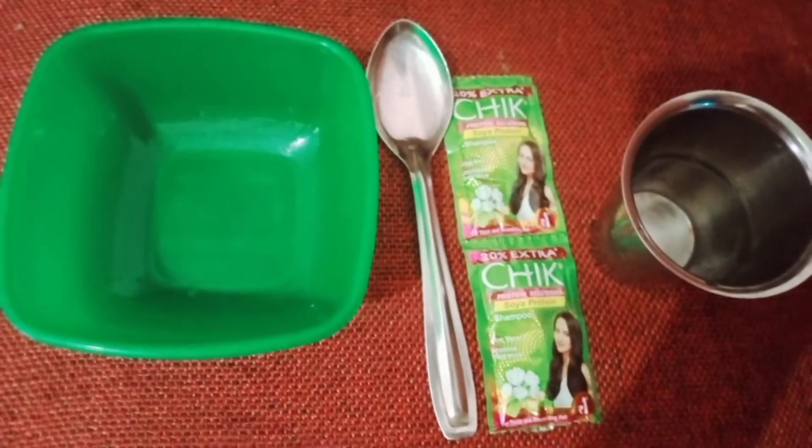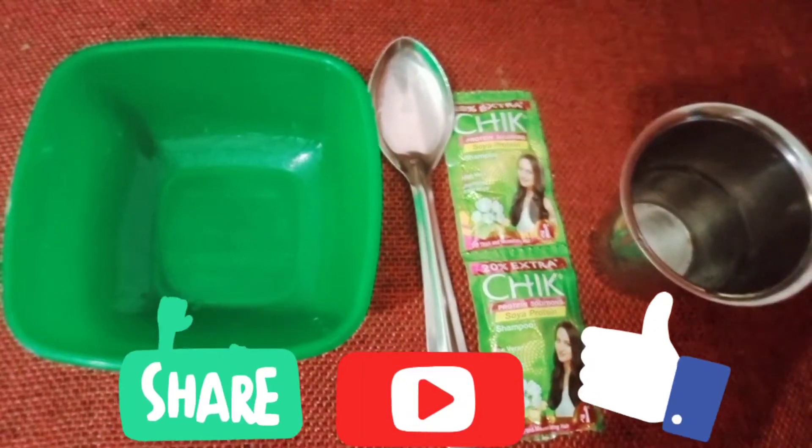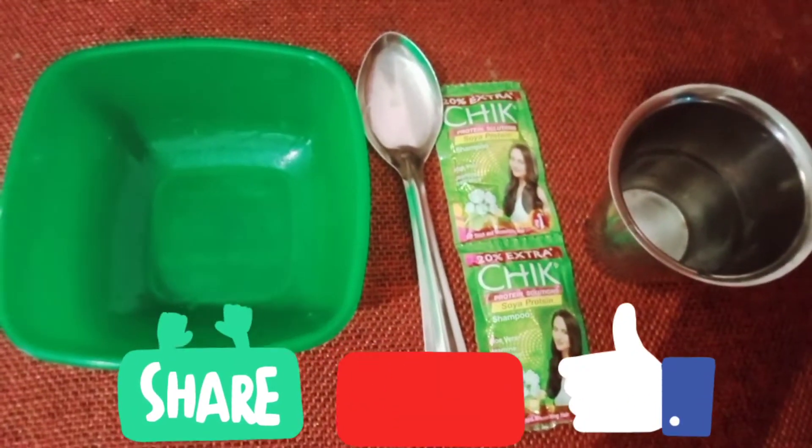Hello friends, welcome back to my YouTube channel. I am going to make homemade Pakistan.